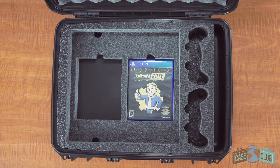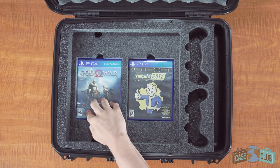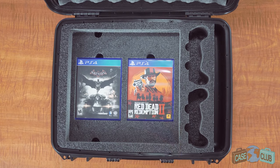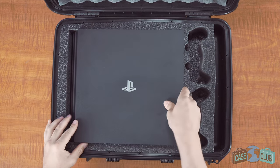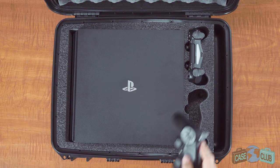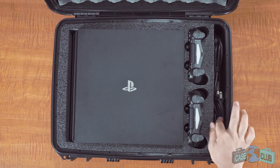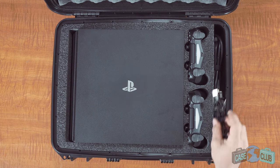At the bottom of the case, there's space to accommodate up to four extra games. There's two finger holes for easy removal, and after that your PS4 Pro will sit securely on top. There's two custom cut spots to perfectly fit your controllers, and on the side there's space for your HDMI, your power cord, and your micro USB charging cable.